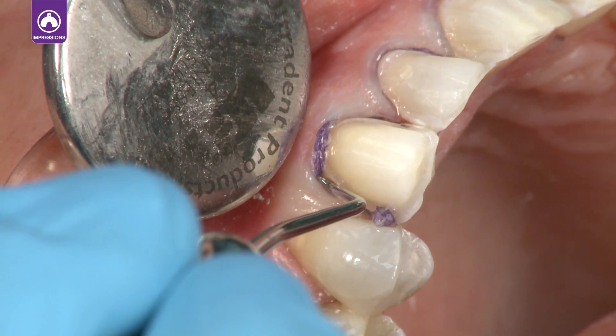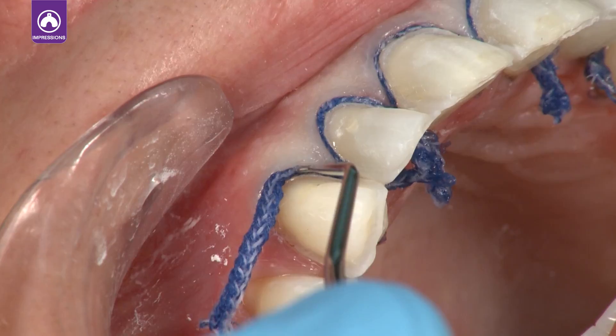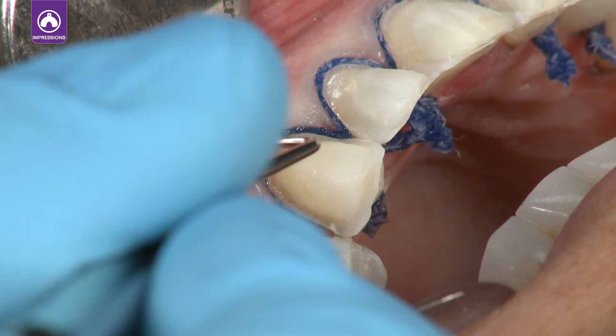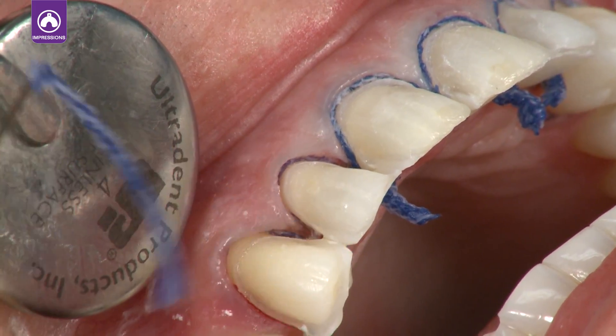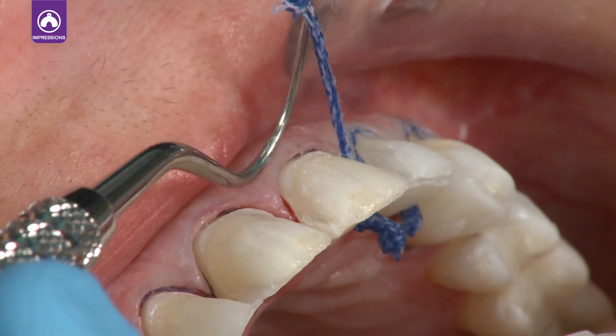Use Ultrapack knitted cord soaked in Viscostat or Viscostat Clear to obtain profound hemostasis. Using the double cord technique allows the Viscostat to penetrate deep into the sulcus. After hemostasis is achieved, remove the larger cord prior to making the impression.